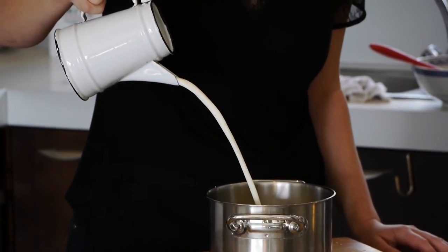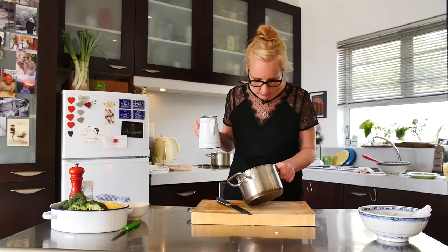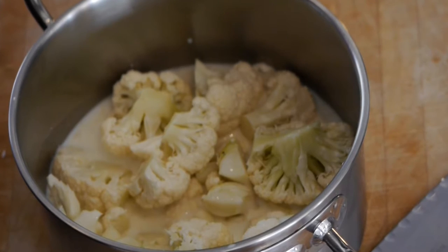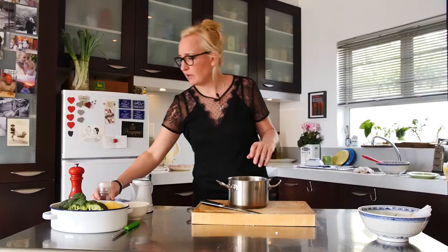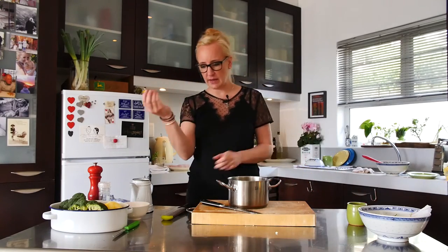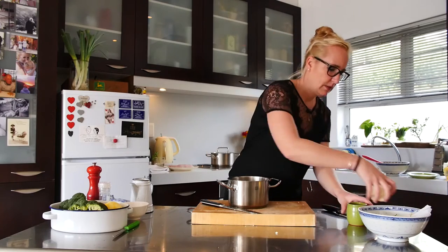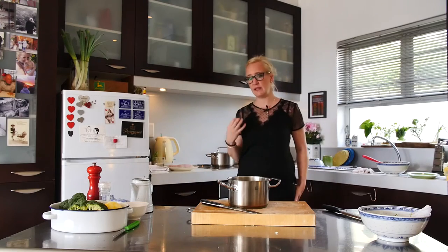So I would say that is one cup — one cup and a little extra for good luck. It's not completely covered because we don't want to waste milk. Add salt, a bit of pepper. I've got fresh nutmeg here — you can obviously use ground nutmeg as well. Just a little bit of a grind. Nutmeg helps to bring out flavor; you can almost use it as a seasoning.